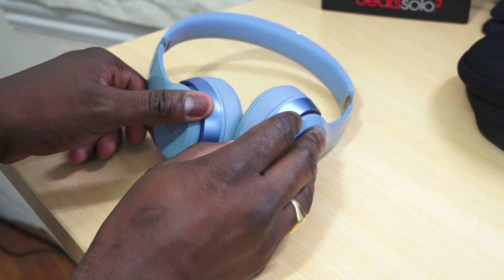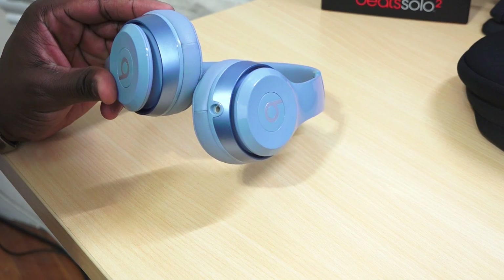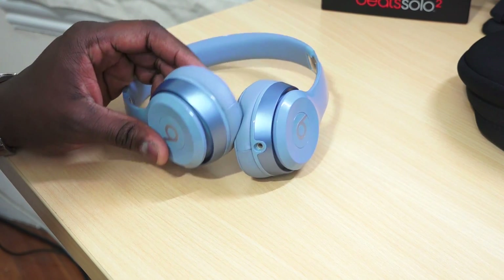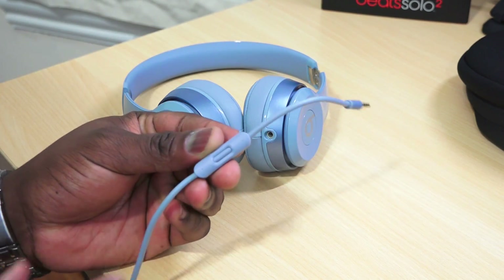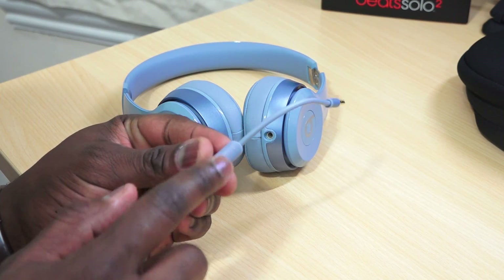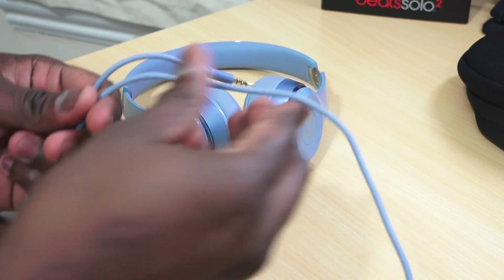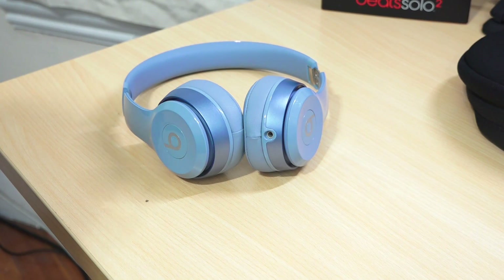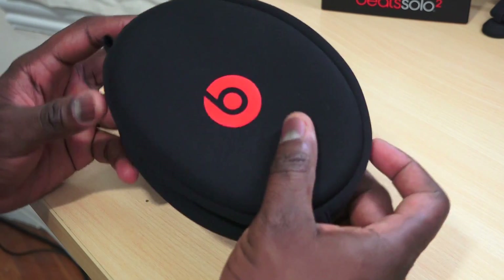This is actually the glossy gray colorway. It's got a detachable mic port, as you can see here, with the Beats logo on each side. This has an inline mic with iOS controls, so you can actually control iOS devices, and the call quality from that is actually pretty good.